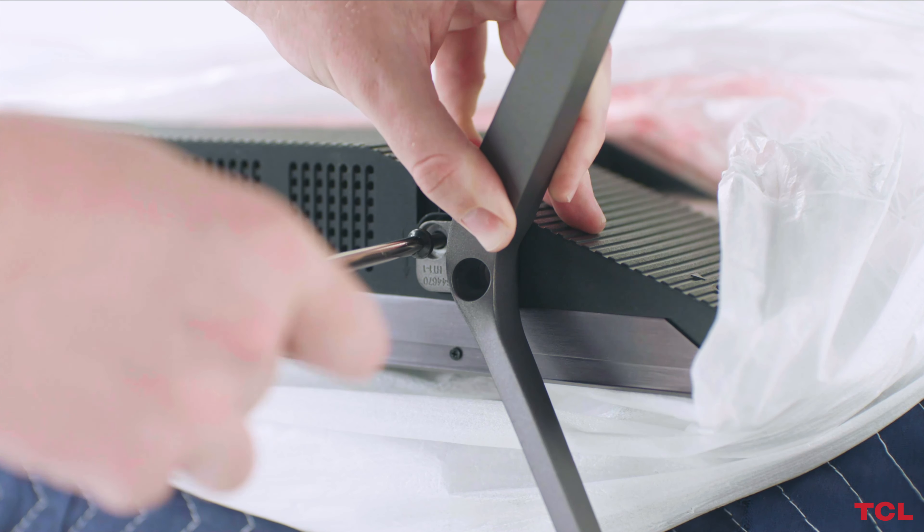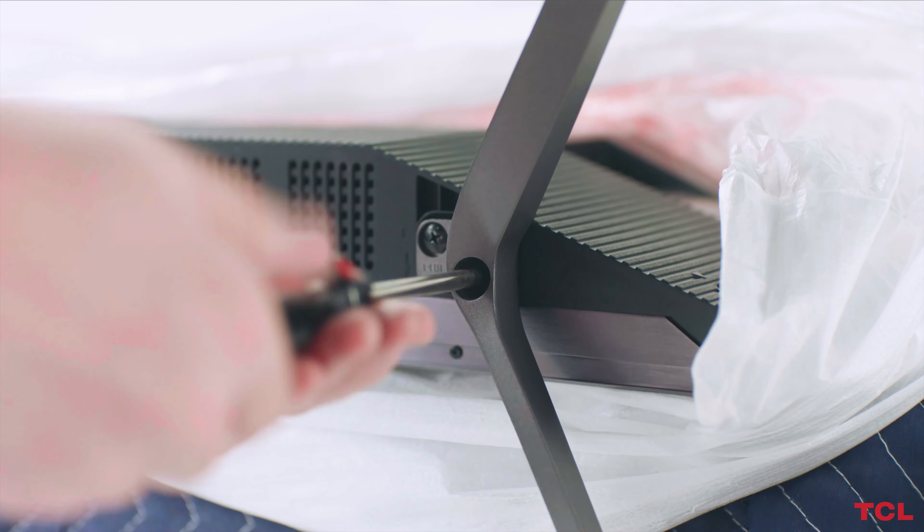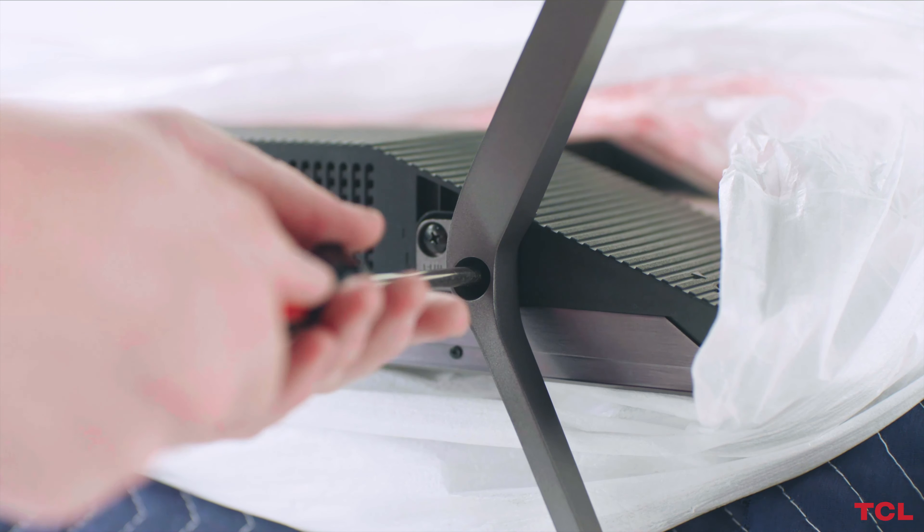Each stand will only fit its matching side. Insert the feet and push in. Once the stand is firmly attached, insert the screws to secure it in place. Repeat this process with the second stand. When you're finished, remove the protection wraps and screen protector before turning on the TV.